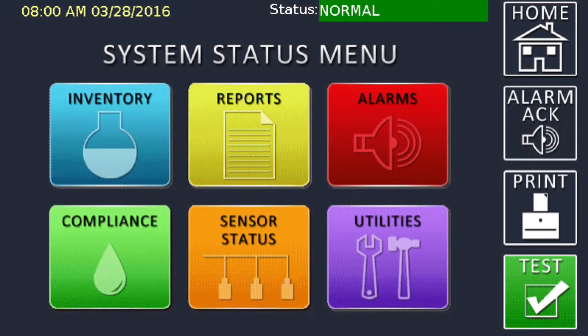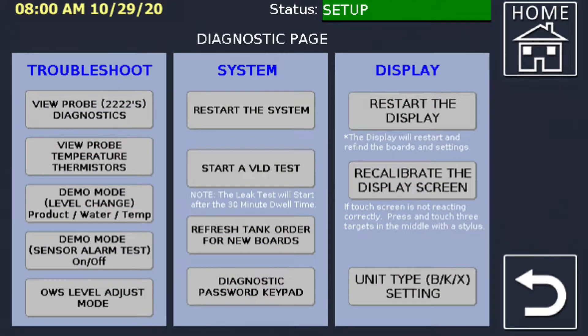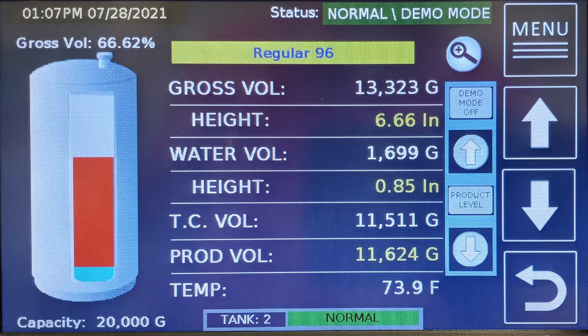The main menu will allow you to navigate to the Proteus diagnostic functions through the utilities sub-menu. Press the utilities button, then press the diagnostics button. The diagnostics sub-menu will appear. To simulate probe alarms, select the demo mode level change button. You are directed to your first active tank. You should see that the tank indicator is normal and the status line has changed to normal demo mode. You can change the tank to test by using the up and down arrows below the menu button.